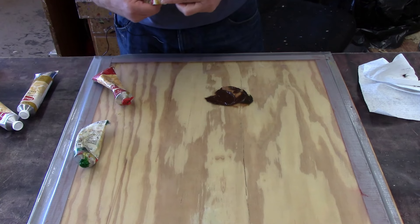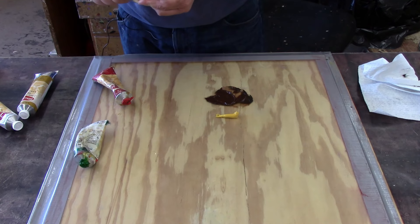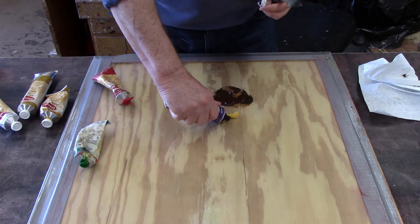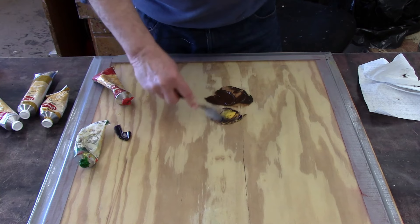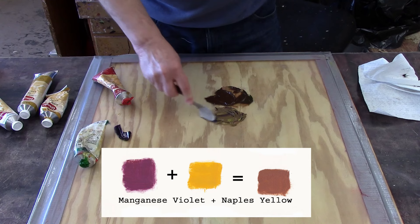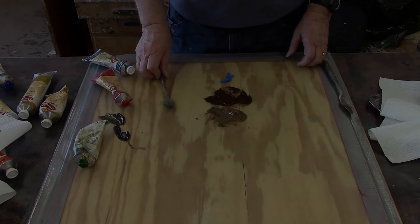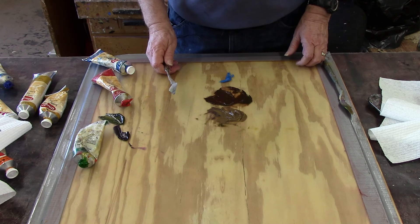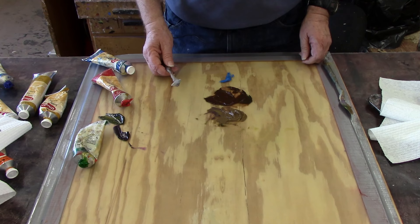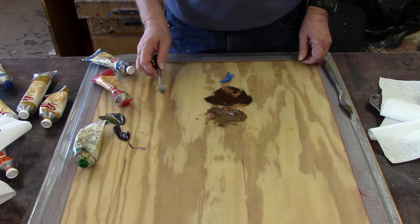Let's try one more just to see the different kinds of browns that you can get. This is yellow and some violet or purple — I think we got a little too much purple. If you did the same thing with orange and blue, because orange has so much yellow in it, it's not so much brown as a green, but it does make a kind of brownish green color depending on how much of the orange you put into the mixture.